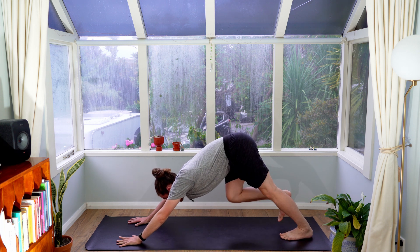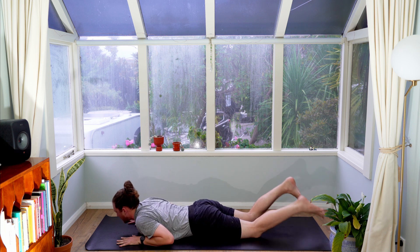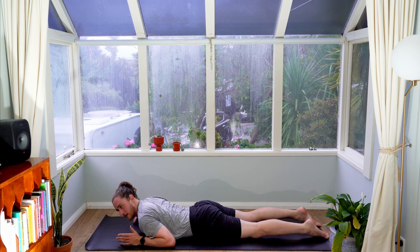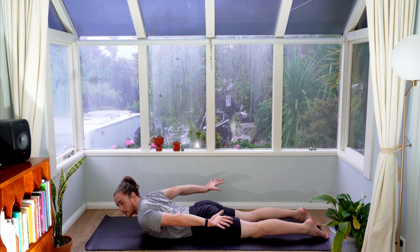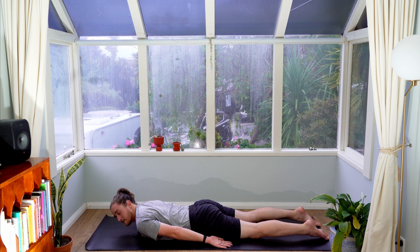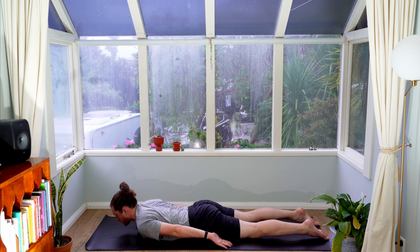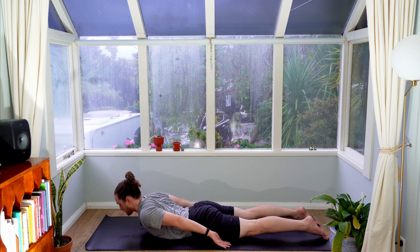Bend your knees left to right. The last little exercise we're going to do is bring ourselves forward into a plank and lower down onto the floor. What I want you to do here is what is scientifically called the superman pose. Bring your hands beside you with your fingernails touching the floor. Press down into your fingernails and press down into your toenails. From here, keep that pressure down as you lift your chest up off the floor and squeeze your shoulders together. Keep pressing those feet down — they want to lift. Take three breaths here. After you exhale, lower your torso onto the floor.